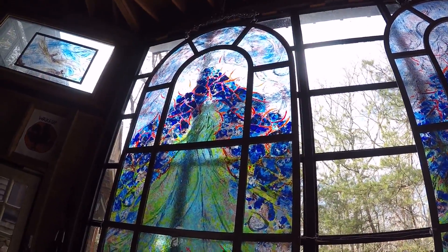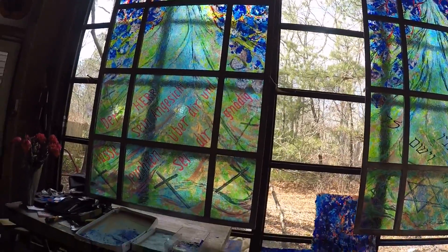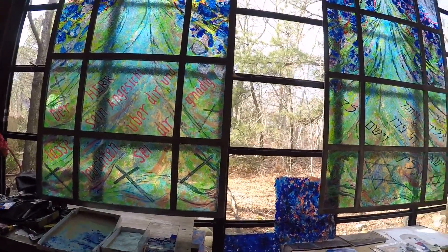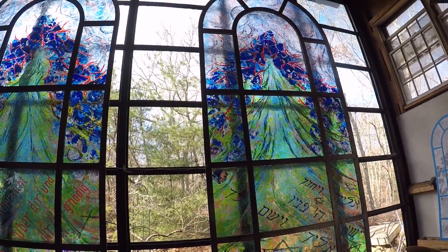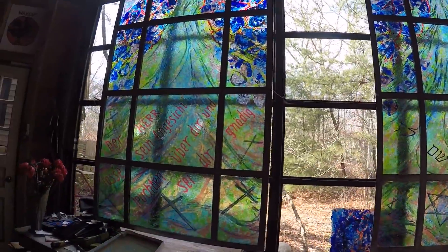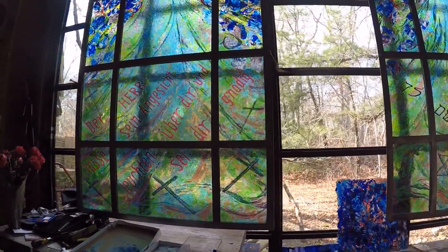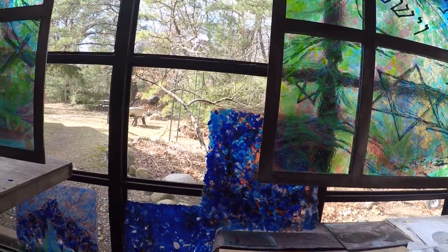I'm going to start the third window even though I have some materials ready from what I cast last season. I got the first two windows finished — the first one in Hebrew, the second one in German, same prayer. And now I'm going to start the back German window that will have the beginning of the same prayer.